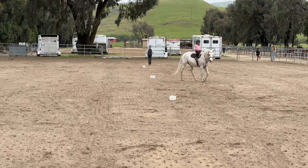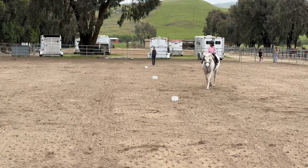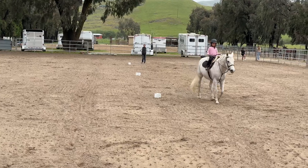And then straight up past that last comb, all the way to your rail. Yes, and then you're going to halt right on the rail when you get up there, just like we did on the other side.